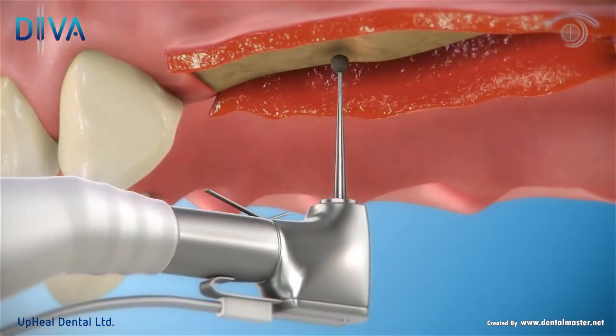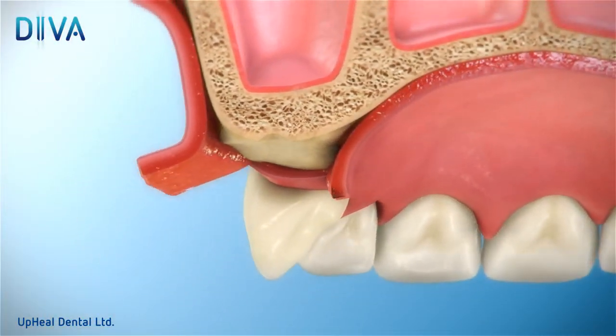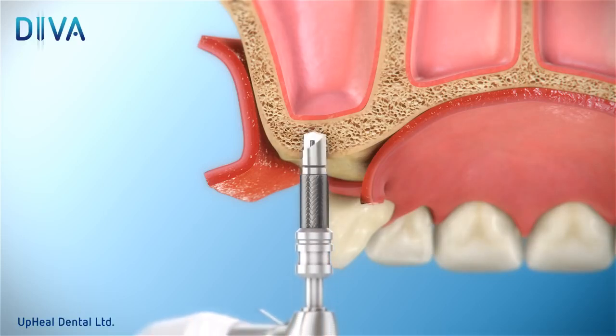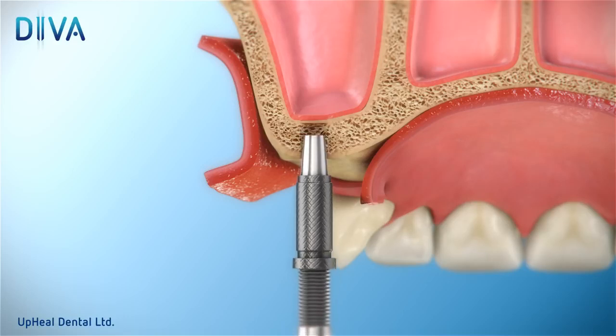Start by using the round bur to indicate the exact location of the implant. Begin drilling with a pilot drill until a depth of 1 millimeter beneath the sinus floor. It's best to use a drill stopper to achieve the correct depth. Now insert the special concave osteotome into the drilled space and gently apply pressure until the first crack of the sinus floor cortical bone appears.